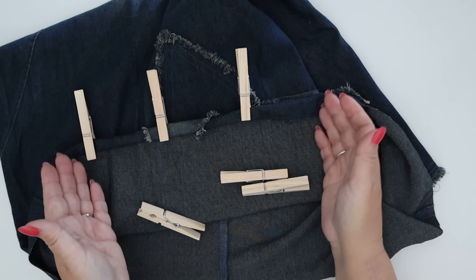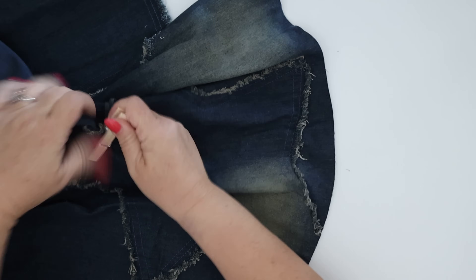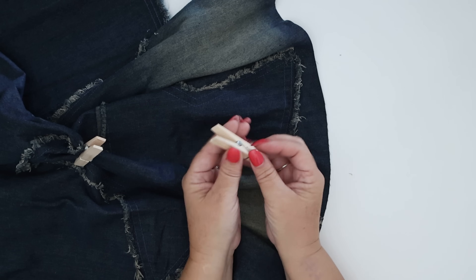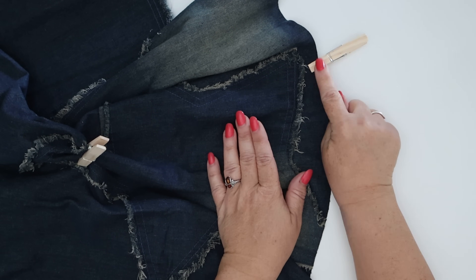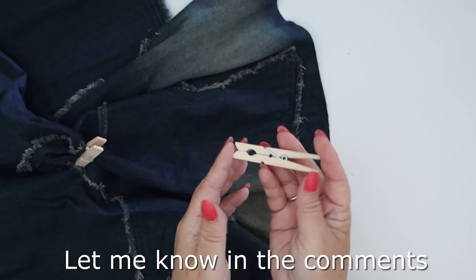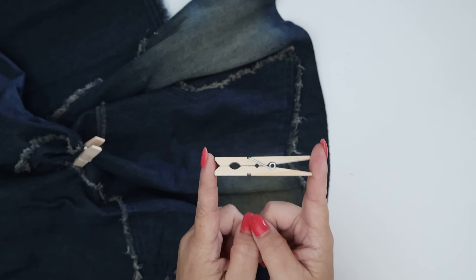Another thing: if you're a quilter working on something larger and you need something out of the way as you're stitching under your machine, you can just grab the material and clip it out of the way. You could also use these for machine embroidery — just clip the material to your embroidery hoop to keep it out of the way. I'd love to know if you have other uses for clothes pins in the sewing studio — let me know in the comments below.